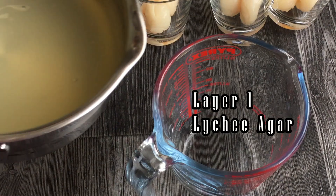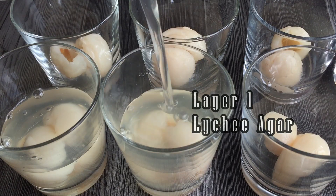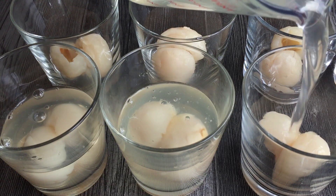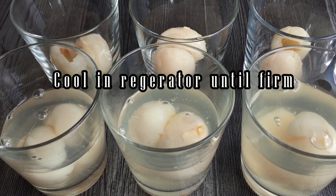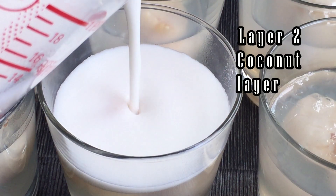In Japan, this is known as kanten. It's a Japanese gelatin. Some Japanese eat this to prevent themselves from overeating, because this substance will expand in the stomach and make you feel full very quickly.